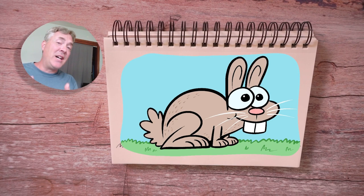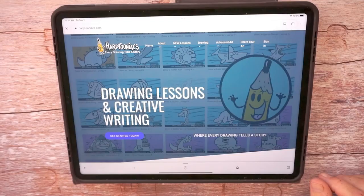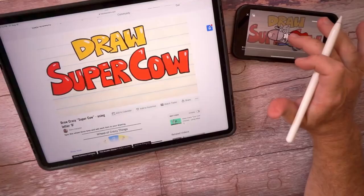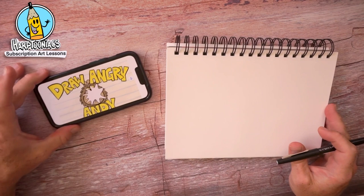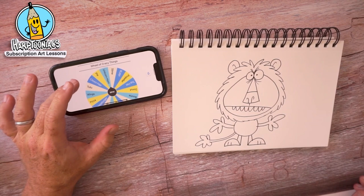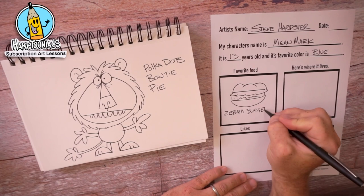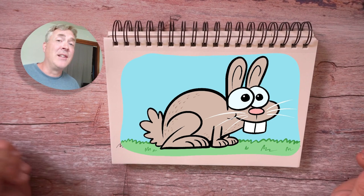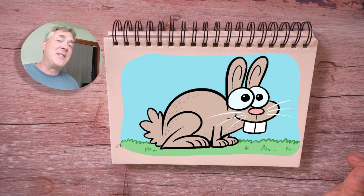And if you love drawing, I have my subscription art site called Harptooniacs. You can get commercial-free how-to-draw lessons with story prompts and comic book prompts — you're not only going to learn how to draw, but it's going to encourage you to write about your character. Because at Harptooniacs, I believe every drawing tells a story. What is this character's name? I'd love to know what you think — leave that in the comments below. Check out Harptooniacs — there's a link below and a couple of free lessons you can check out there as well. I hope to see you back here, and we're going to keep on drawing, creating, and imagining.